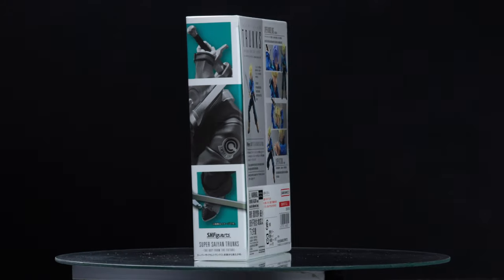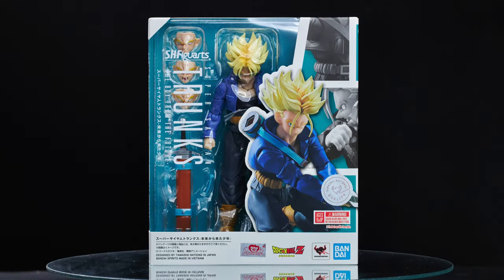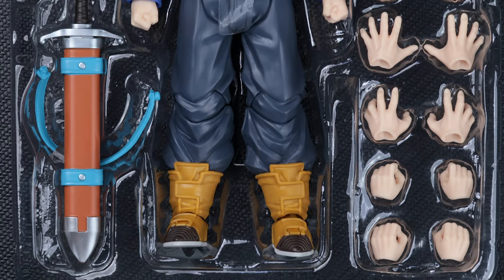This is the new Trunks Figuarts released in 2023. They call him BFTF — Boy from the Future — but I call him BWWL — Boy with Wobbly Legs. Keep watching if you want to know why.